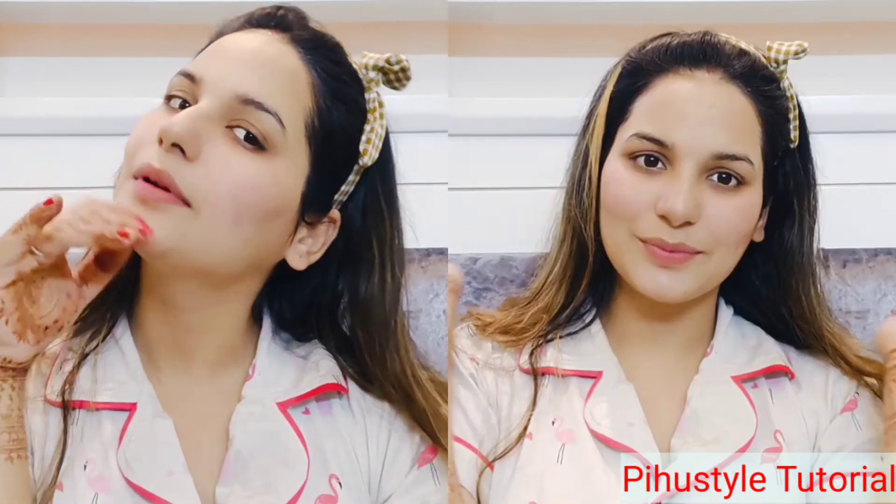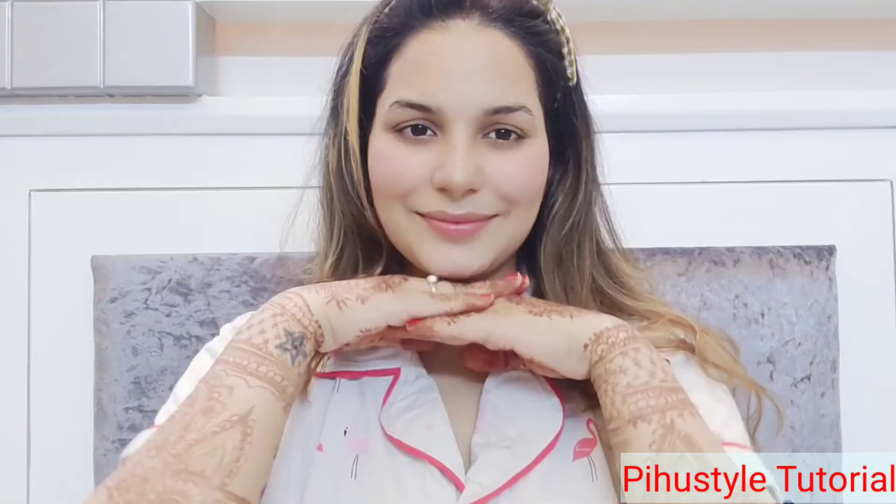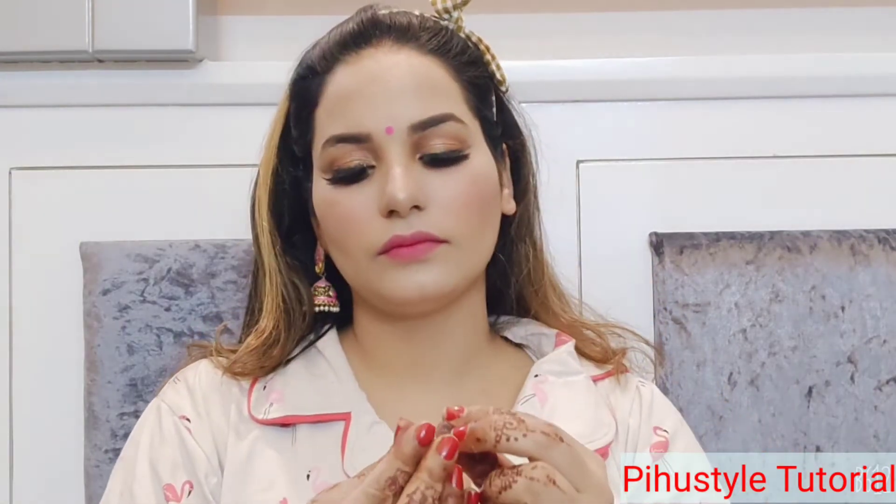Hello everyone, welcome back to my channel! Today I'm going to show you how I take care of my skin after makeup — you can call it an 'un-ready with me.' I'm going to share this today, so let's get started. First, I have to remove the jewelry and makeup accessories.